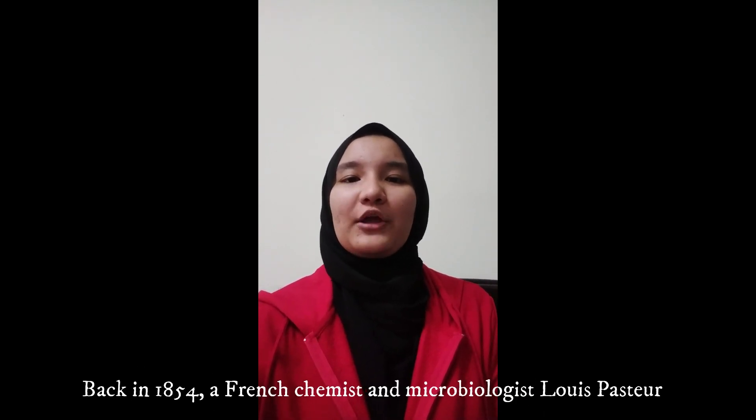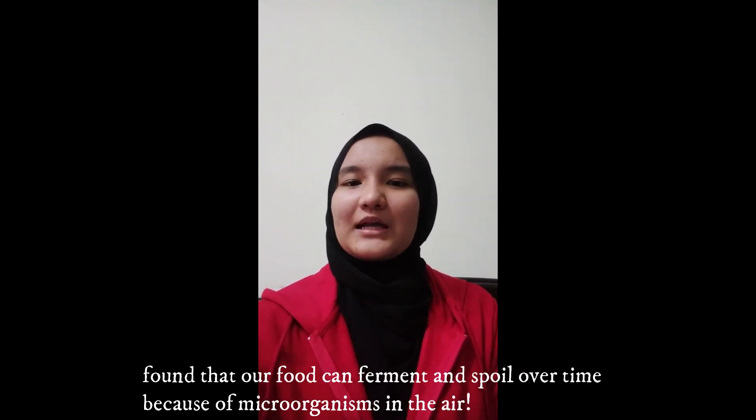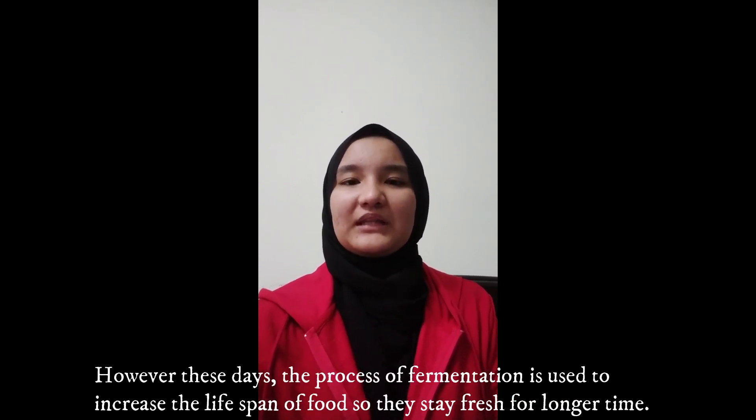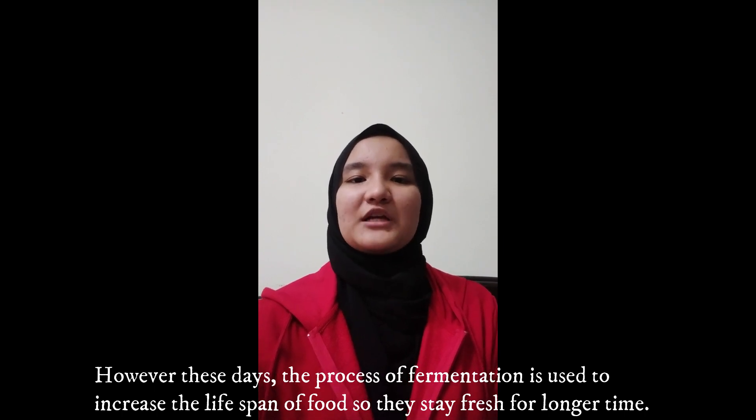Back in 1854, a French chemist and microbiologist Louis Pasteur found that our food can ferment and spoil over time because of microorganisms in the air. However, these days, the process of fermentation is used to increase the lifespan of food so they stay fresh for a longer time.